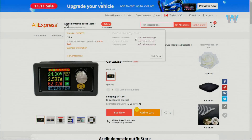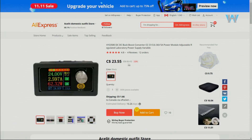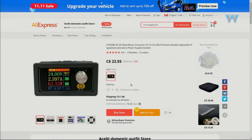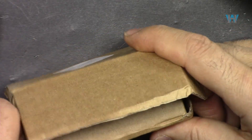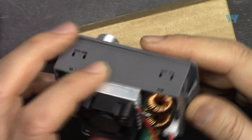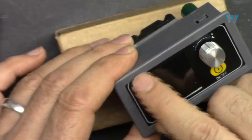This module was purchased from a store and is also available on many other stores including Amazon. It cost $23.55 Canadian with shipping of $1.66, though you can pay more for faster shipping. The package arrived with just the module - there is no manual included. Surprisingly, there is no model number printed on the module itself, only a sticker.